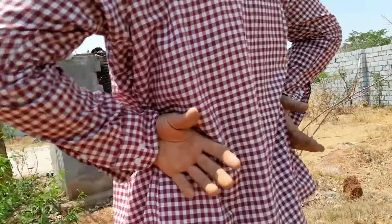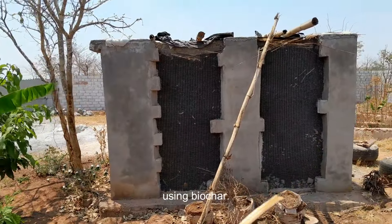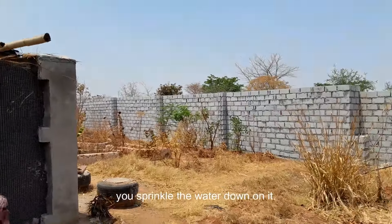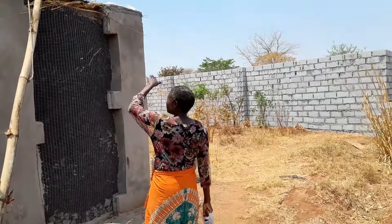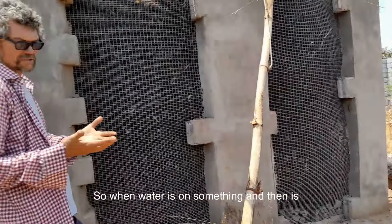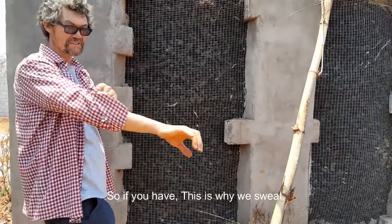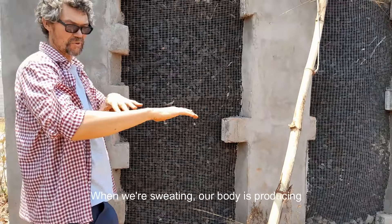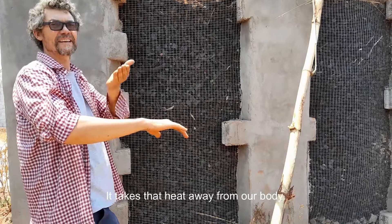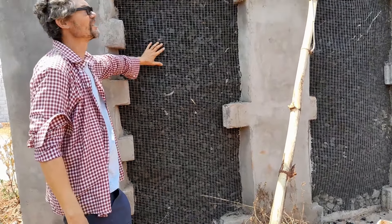You've got your evaporative cooler — this is another idea for using biochar. So you sprinkle water down on it. What is an evaporative cooler? When water is on something and it evaporates, the energy it takes to evaporate pulls heat out. This is why we sweat — our body produces water on top, and as it evaporates into the air, it takes that heat away from our body.